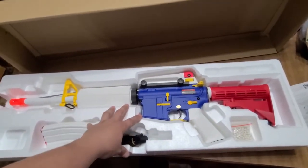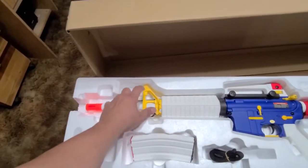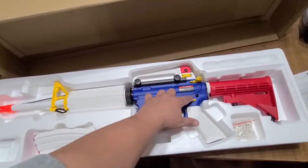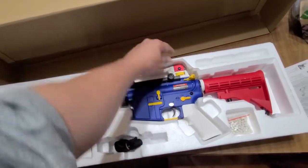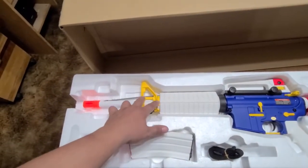My idea with this gun is changing some stuff out — like this yellow part here is not going to stay yellow, this top part isn't going to be yellow. Some of these buttons — what's blue is probably going to be red, and this part is going to be either red or blue.